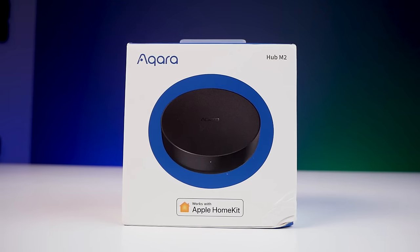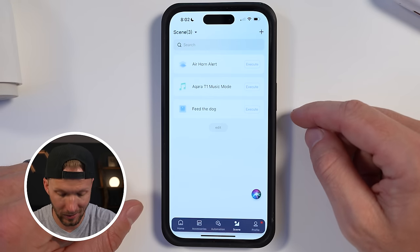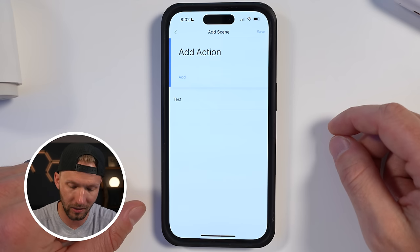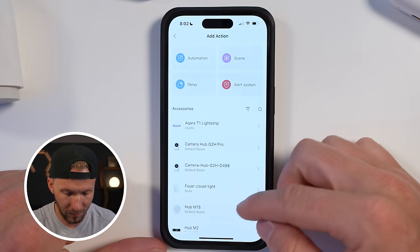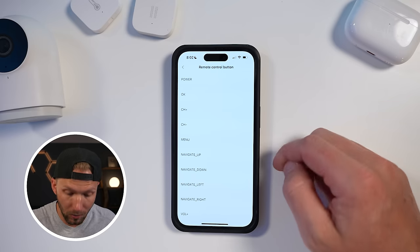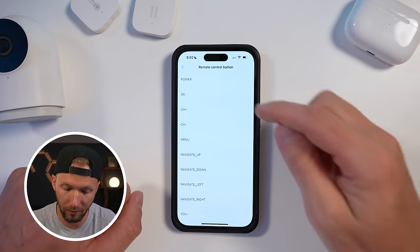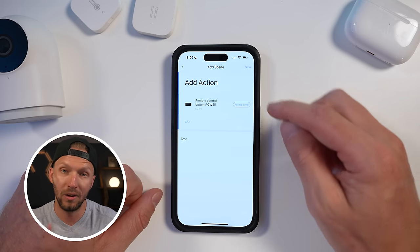Currently there are two Aqara hubs that have IR blaster capability: the Aqara G3 camera hub and the M2 hub, which is the one I'll be using today. Let's open up the Aqara app and go to the scenes tab. I'll create a new scene and add an action. I'm scrolling down to find my LG TV — I've already paired this TV as an IR device to my Aqara M2 hub. I'll tap on it, and here you can see all the buttons for the IR remote. I'll just create one that pushes the power button — on/off. Super simple scene that will just push the power button for this TV. I'll hit save.